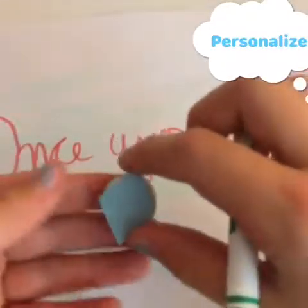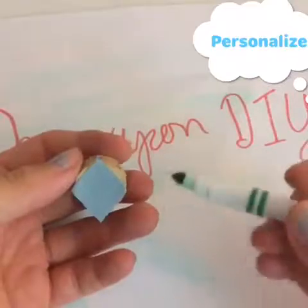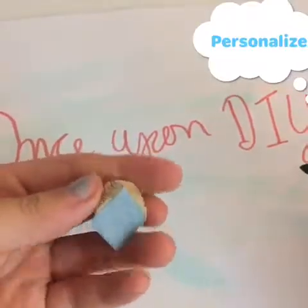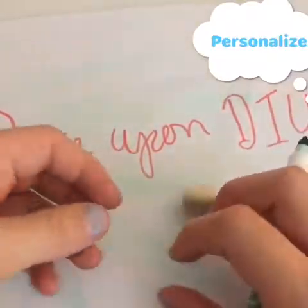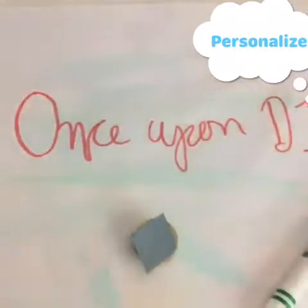Once you've glued the paper, you can personalize your magnet. You can put the letters of your school, the letter of your first name, or just draw on it. I think I might do a mandala, so let's do that.